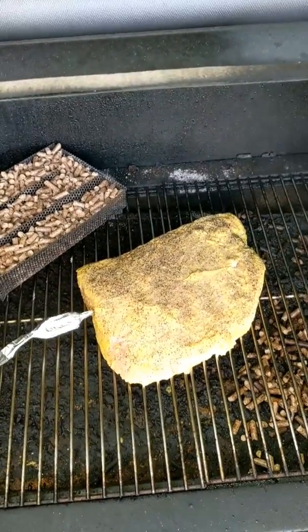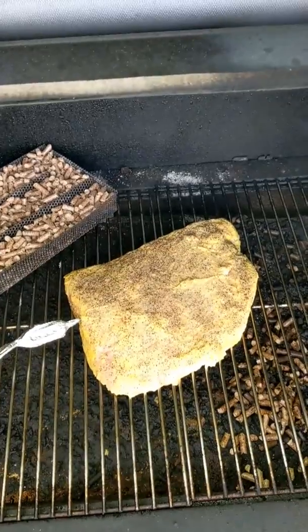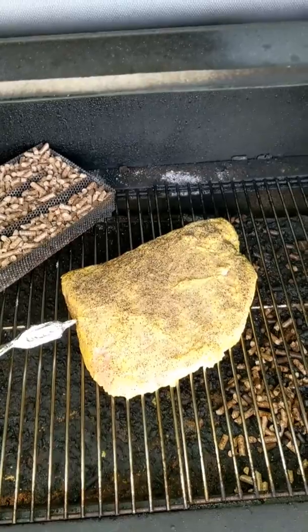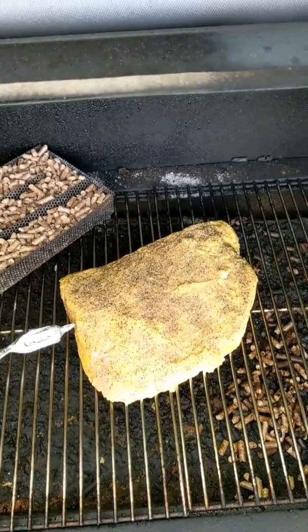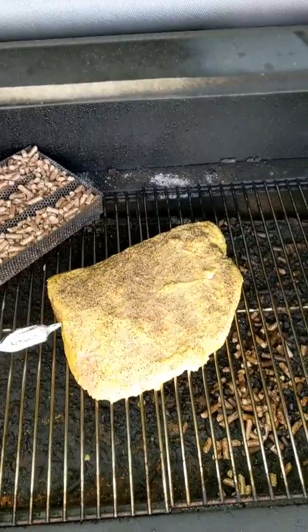In just typical brisket fashion, we're going to let this go to about an internal temp of 165. When it does, we're actually going to use some peach butcher paper, wrap this up — I'm going to double wrap it — and then let it go to about 203. If the probe feels nice and tender I'll pull it; if not, maybe bump it up to 205 or so.